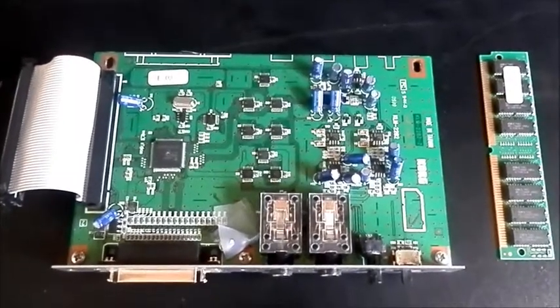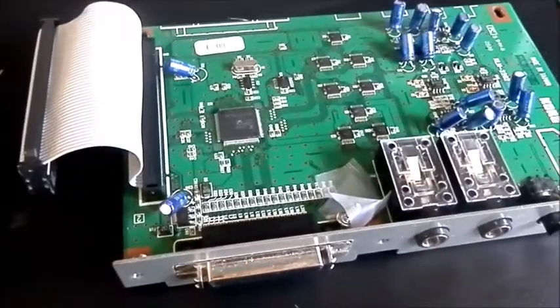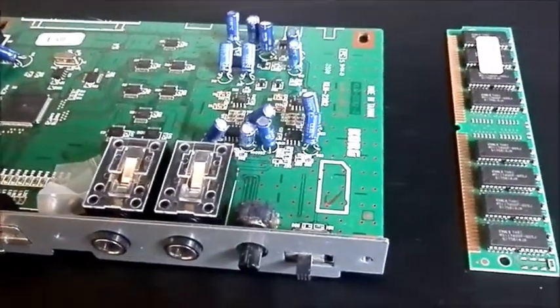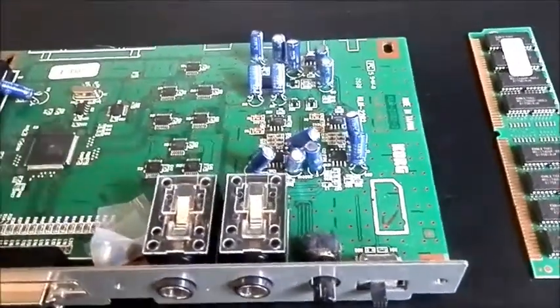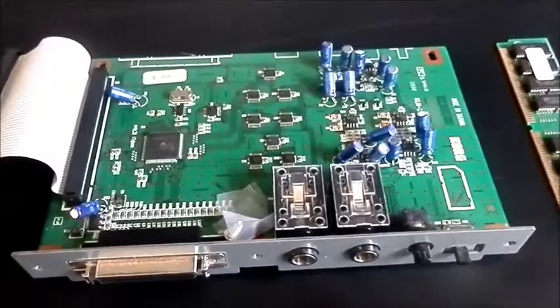Hey everyone, welcome back to Gear Facts. Today we're going to do some sampling on a Korg Triton LE, and the way we do that is by installing one of these. It's an EXB SMPL sampling upgrade board and I'm told they open up a whole new world on your Korg Triton, so let's put it in.